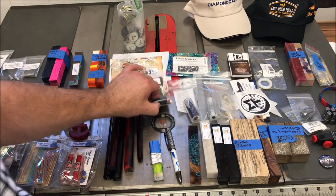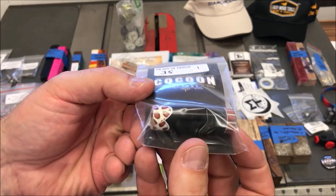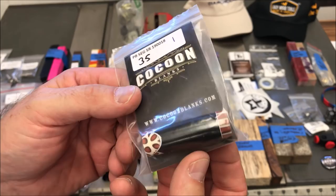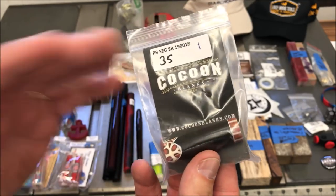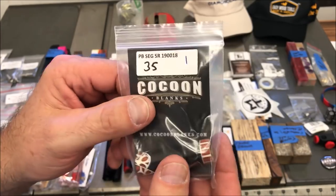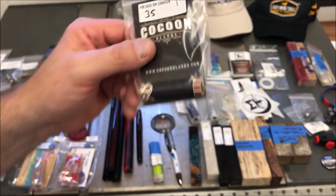I think you guys might have heard me talk about Cocoon Blanks. I believe they're out of Arizona. They make some really awesome segmented blanks and they were actually at the show giving one-on-one classes. I did not take one of their classes — I'm kind of sorry that I didn't — but maybe next year we'll take one because they do some beautiful work. I really love this blank and I'm looking forward to turning it.